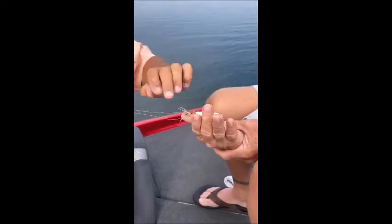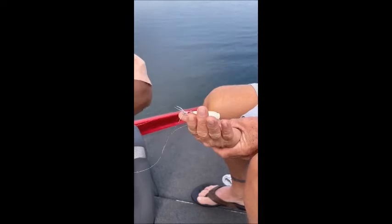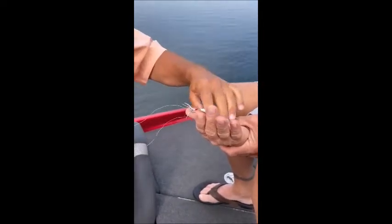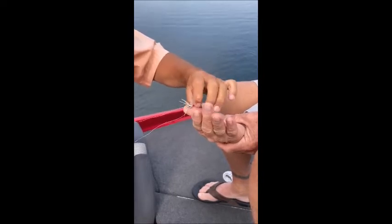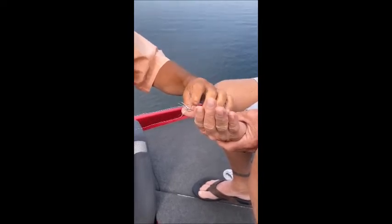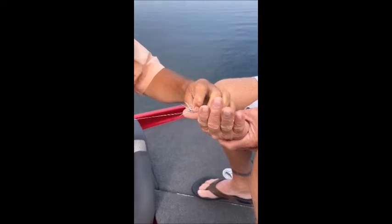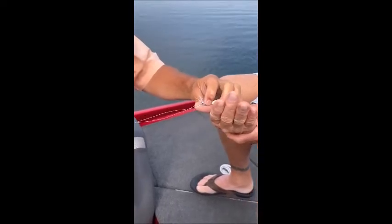I push down on the plug's hook, pushing it towards his thumb. Once I do that, I make sure I talk to my client — tell him to count to three, turn your head, make sure you don't do anything. And at that time...